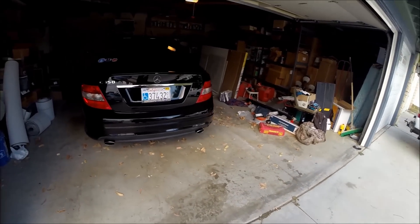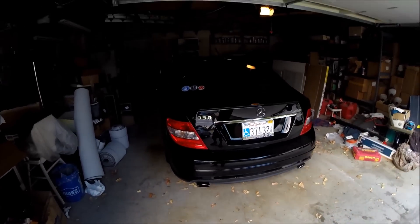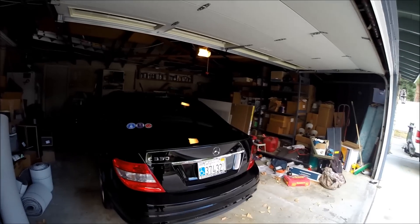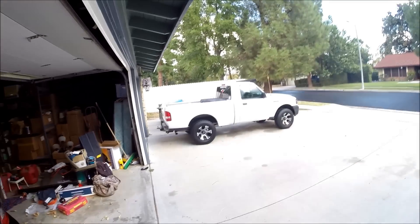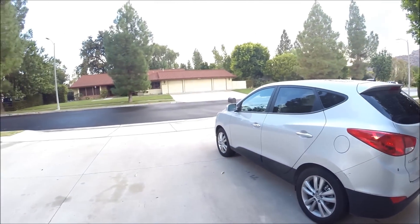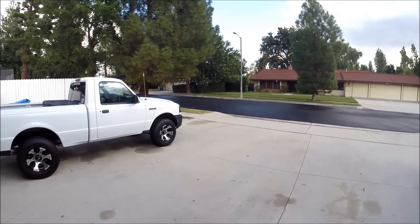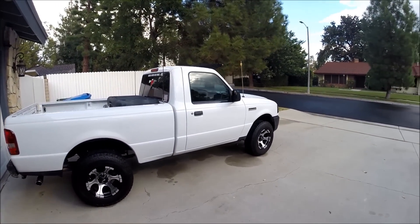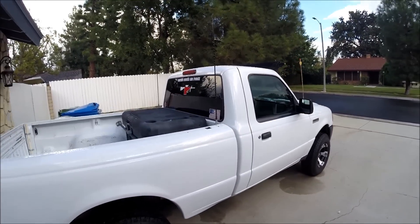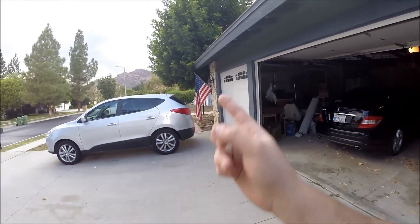I run it every single tank and I've had my bottle for almost seven months now and it's still halfway full. That's after putting it in my truck every time I fill up — which is once a week — and putting it in the Mercedes, the Hyundai, our company trucks, and my friend's vehicle. So it lasts a long time. It's only like six milliliters to fill up a tank. Same thing with that one because it's the same size gas tank.